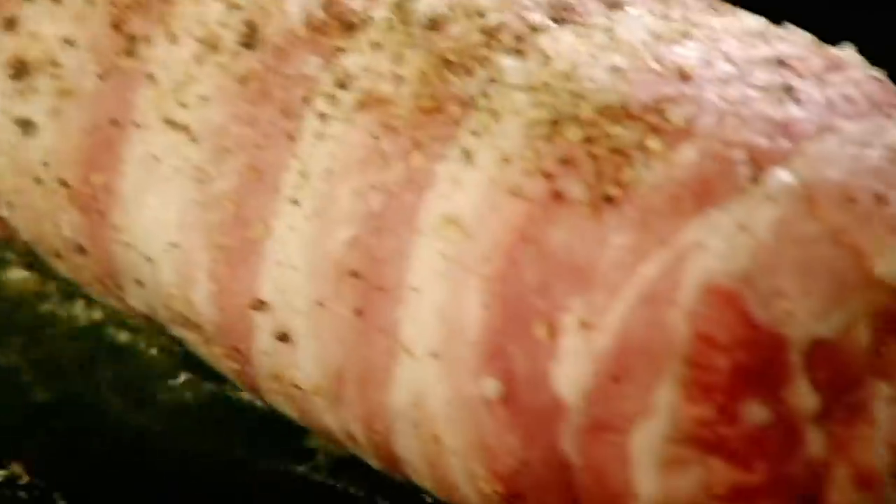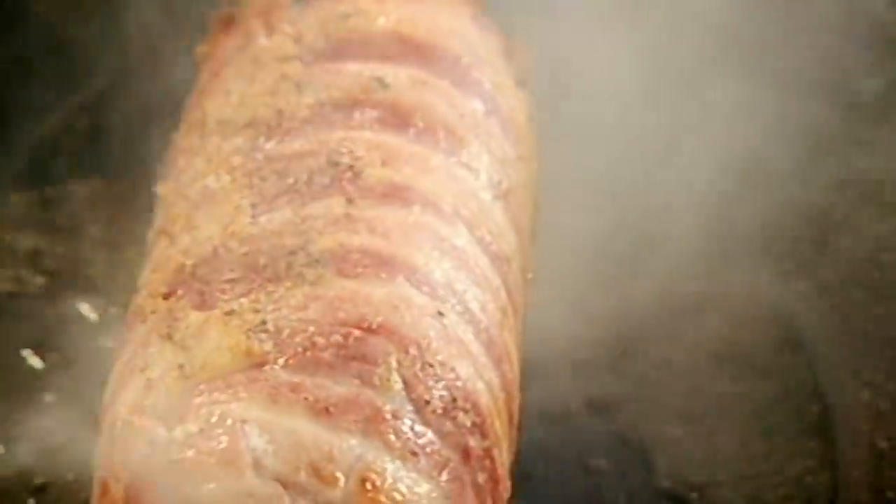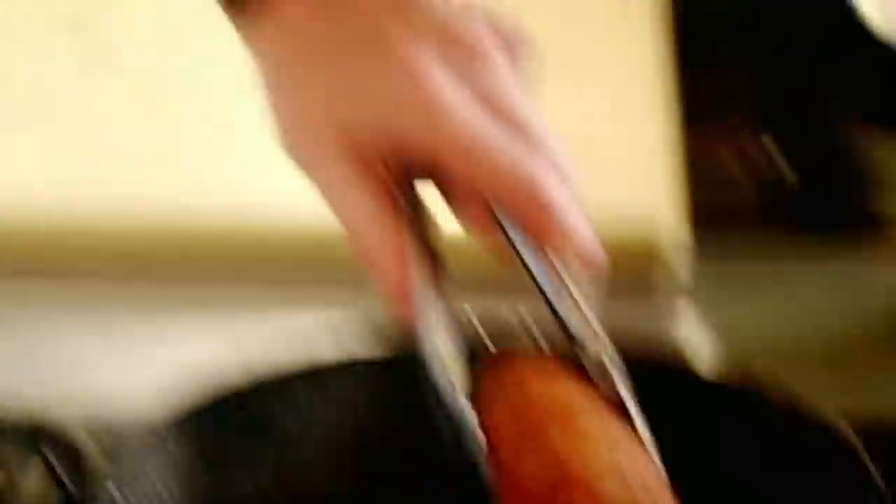Hot pan, olive oil, season. And the secret now is to get that bacon really nice and crispy — you just roll it round. Leave it to rest for a minute.